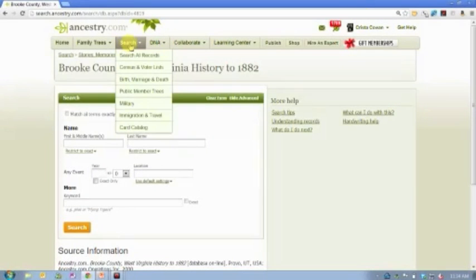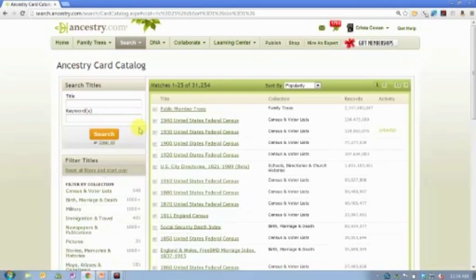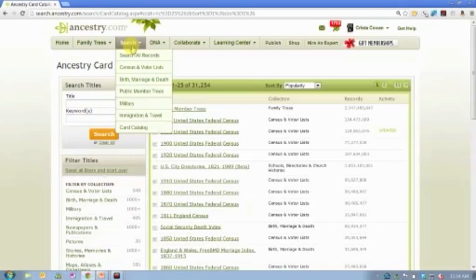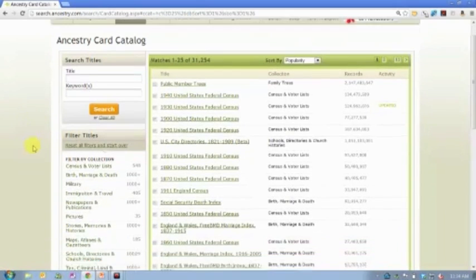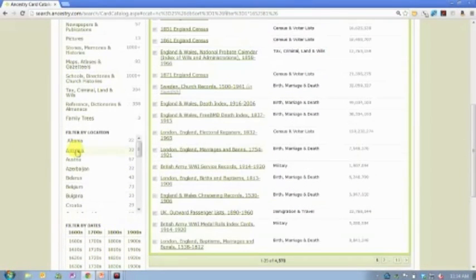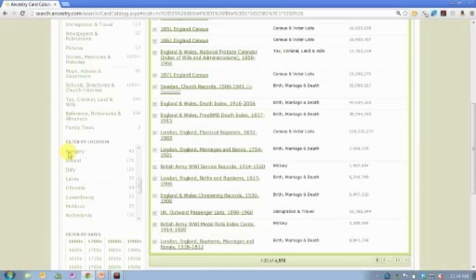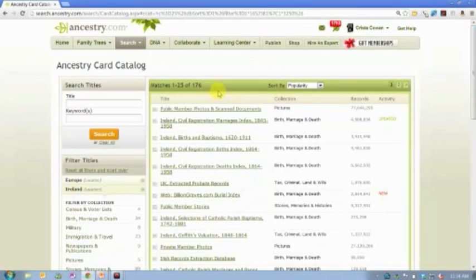With that said, let me give you your homework assignment — just a little exercise I'd like all of you to engage in before we get back together on Thursday morning to talk specifically about Irish records. I want you to go to the card catalog. If you hover over Search and click on Card Catalog — the bottom option — scroll down to the filter for location, click on Europe, and then click on Ireland. What you're going to discover is that on Ancestry.com we have 176 databases that contain Irish records.